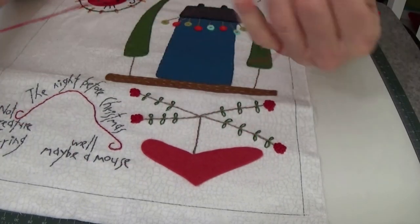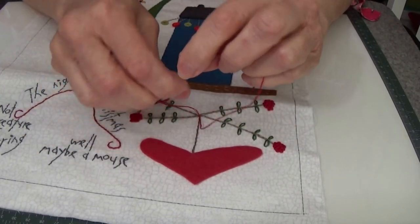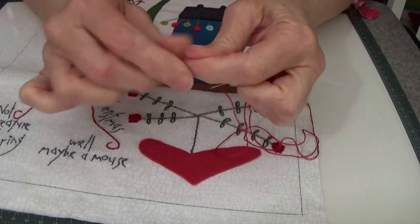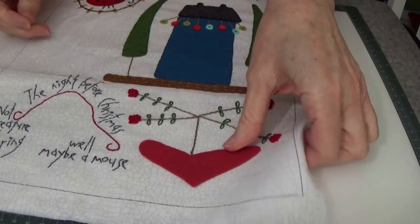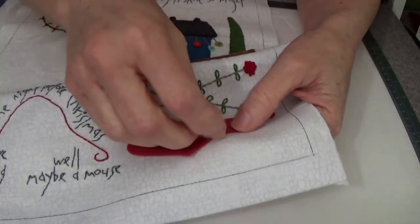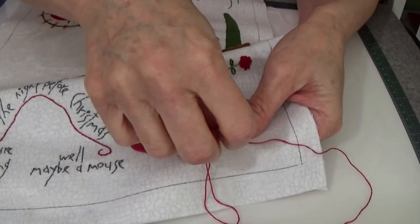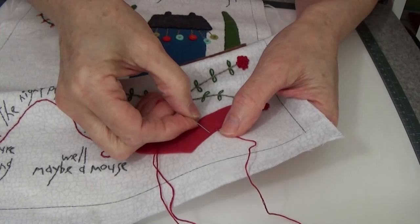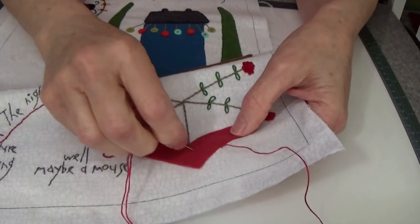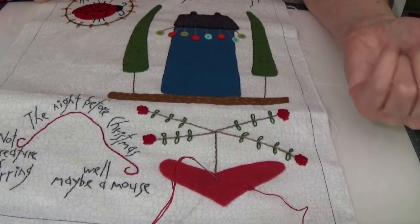I'm going to blanket stitch all the way around this heart using my DMC floss — just start on the straightaway, take a little bite in the heart, and stitch it down. You get the idea. It's a lot of fun — you're kind of coloring a cute little picture with thread and wool felt. My house has windows and a front door. Over here is a little teacup shape that says 'eggnog' on it, and the heart has embroidery on top of the wool felt.